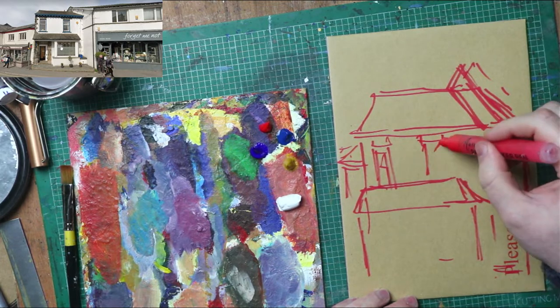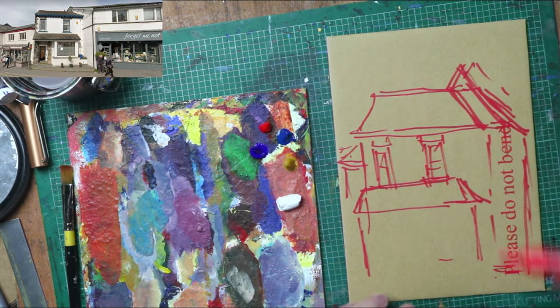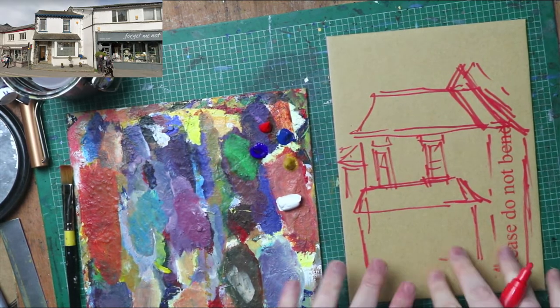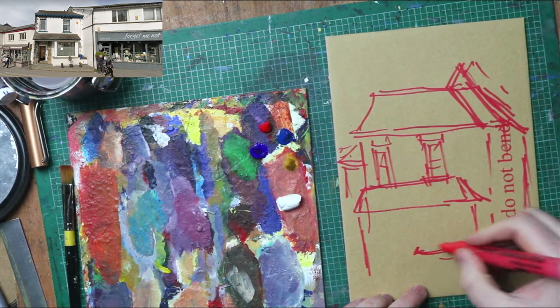It's really scribbly to start off with, because you've got to build this up in layers. And the crux of it...